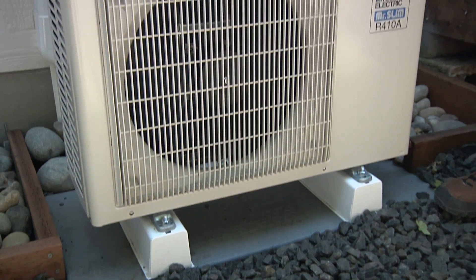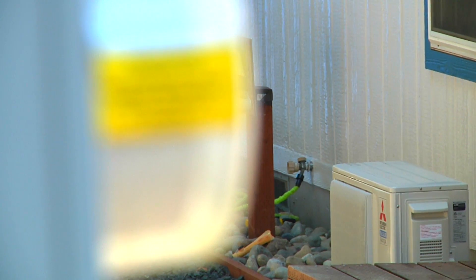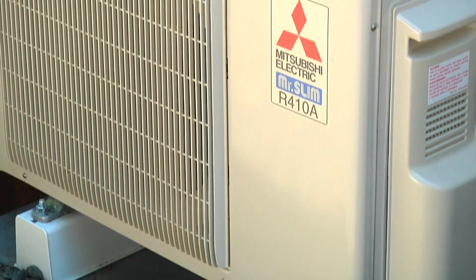Hello, I'm Bruce Manclark. I work for Fluid Market Strategies. I'm lucky enough to work on the Northwest ductless heat pump team. Today we're here looking at an installed ductless heat pump on a manufactured home. We're going to look at some of the installation details and help explain why the rules we have for the program are what they are.